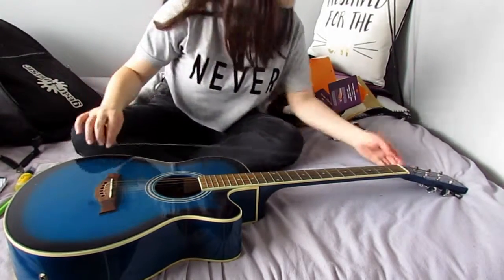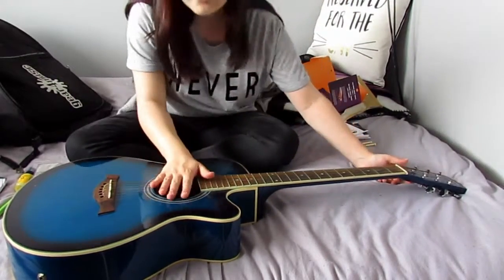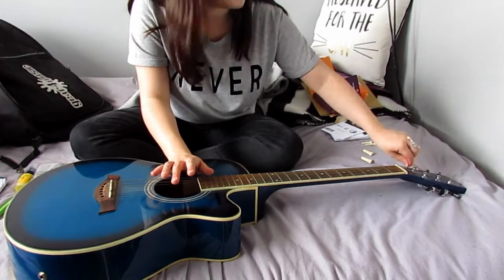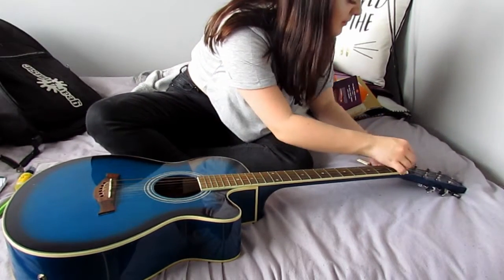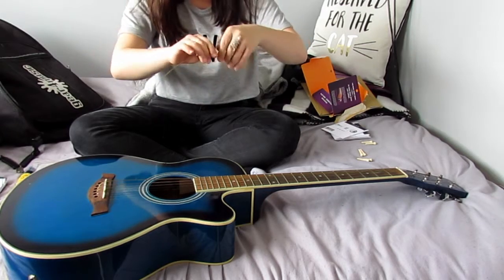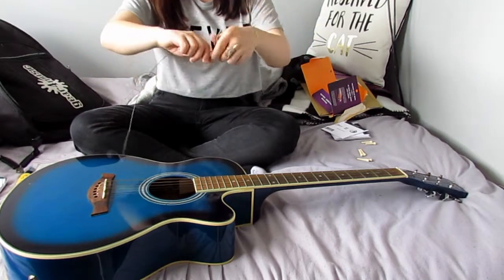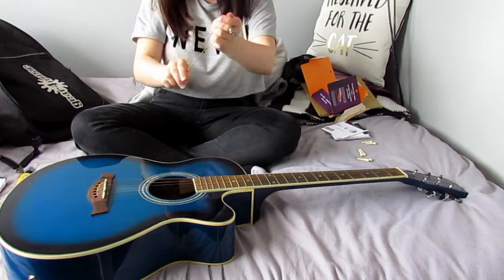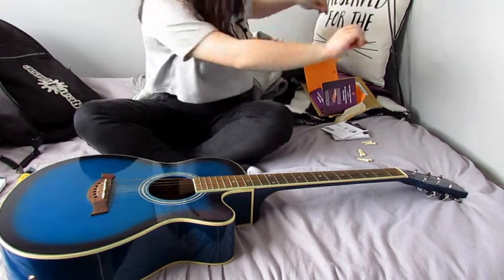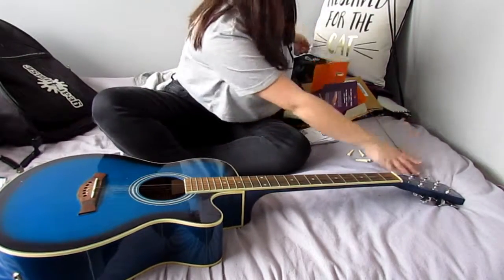Now I'll go ahead and pull out all of these old strings. By the way, I cannot actually remember the last time I put strings on this guitar, but it's so bad. I hate doing this part. This process is so tedious — there we go, we have three more strings to go. The guitar is now bare.